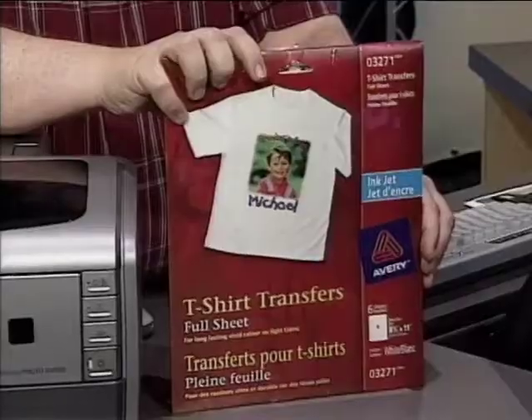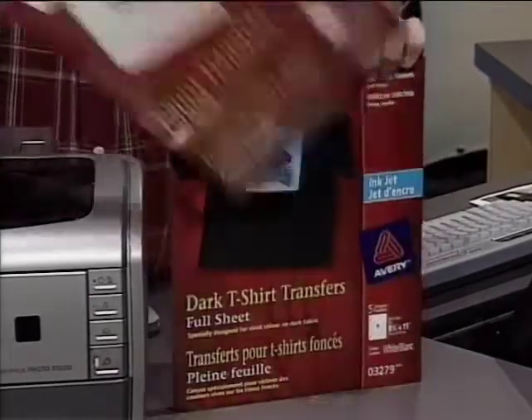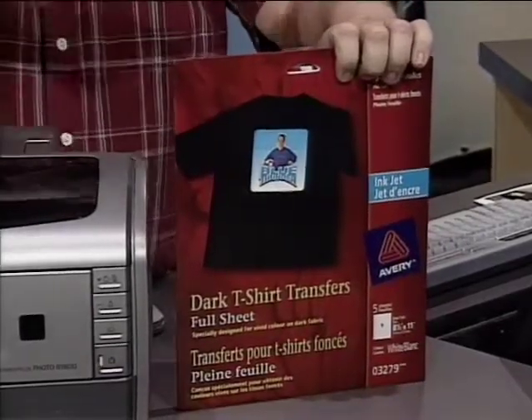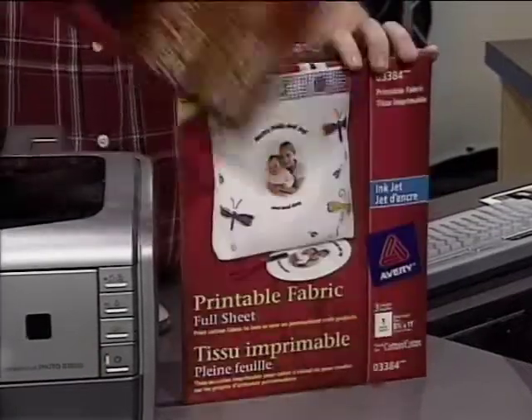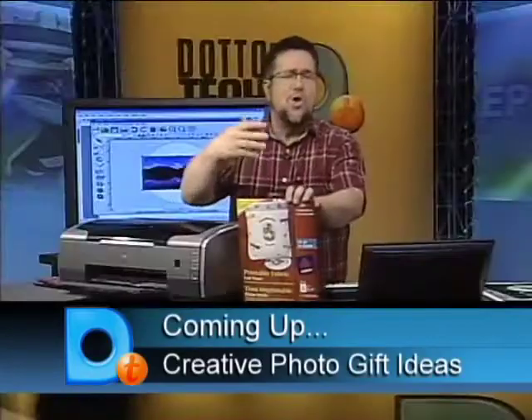We need more things that aren't paper. How about t-shirts? T-shirts aren't paper, so you can do t-shirt transfers that say 'I'm with stupid,' or you can do a black t-shirt that says 'I'm with stupid, but I'm wearing a black t-shirt.' There's also printable fabric, so you can do your own quilting projects, make pillows, or make some really cool bandages.